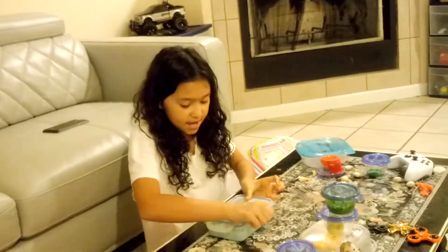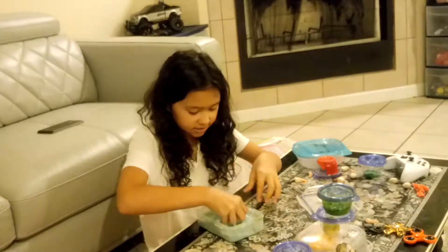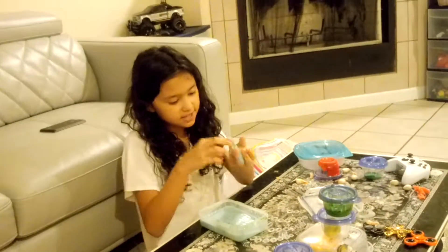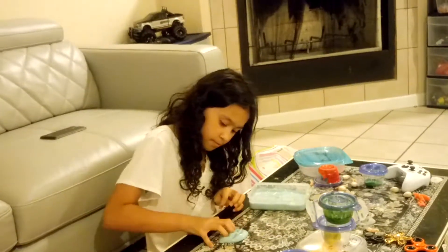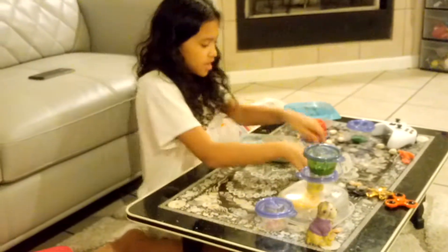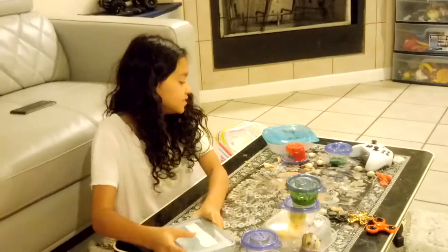My next slime is called Pearl, and this is my jiggly slime. It's a really nice slime. I'm only going to put a little bit out because this is kind of sticky also. This is a really nice slime — okay, that was it for the Pearl slime.